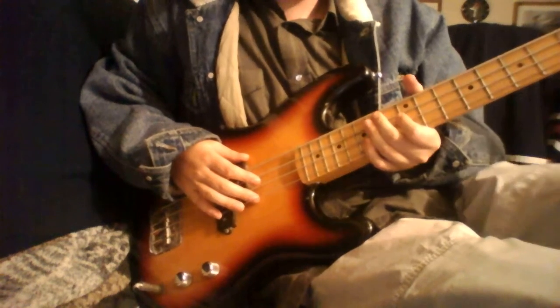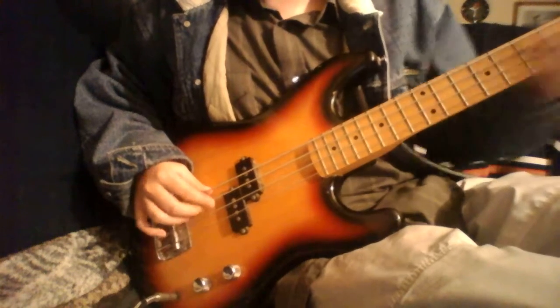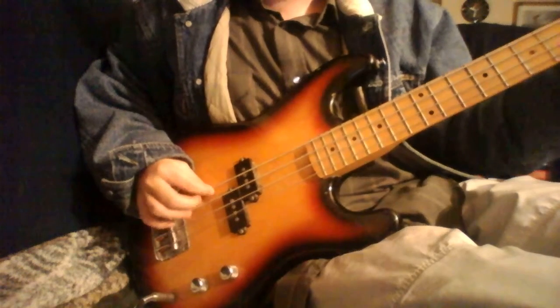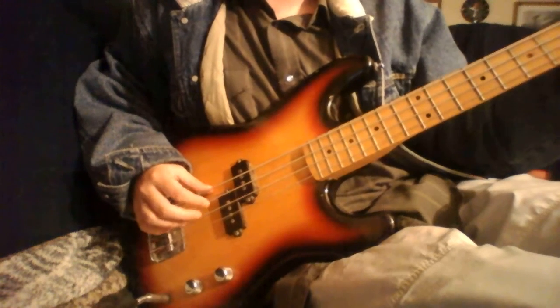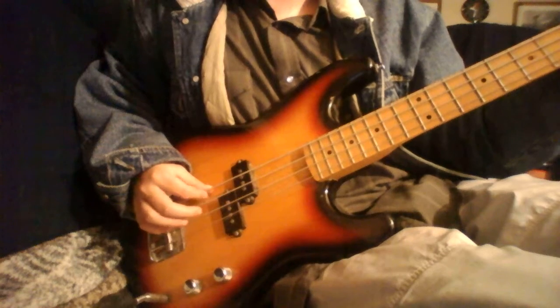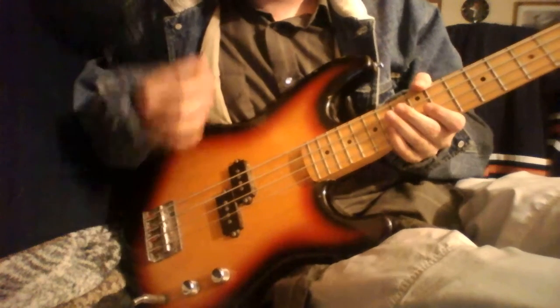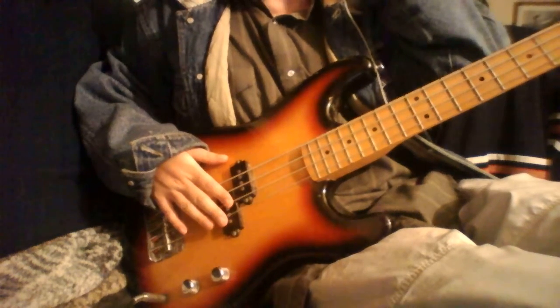It is really easy to play. So you might have to listen closely to that.